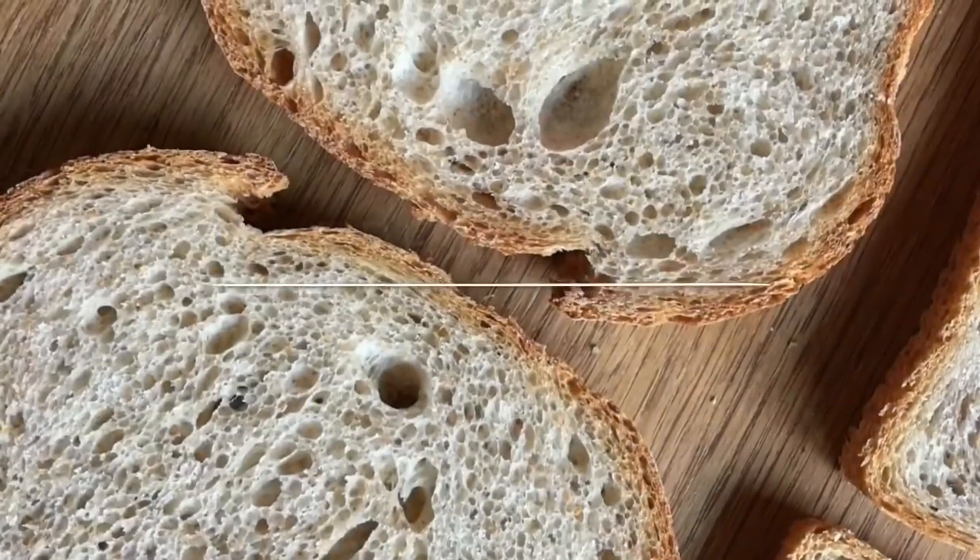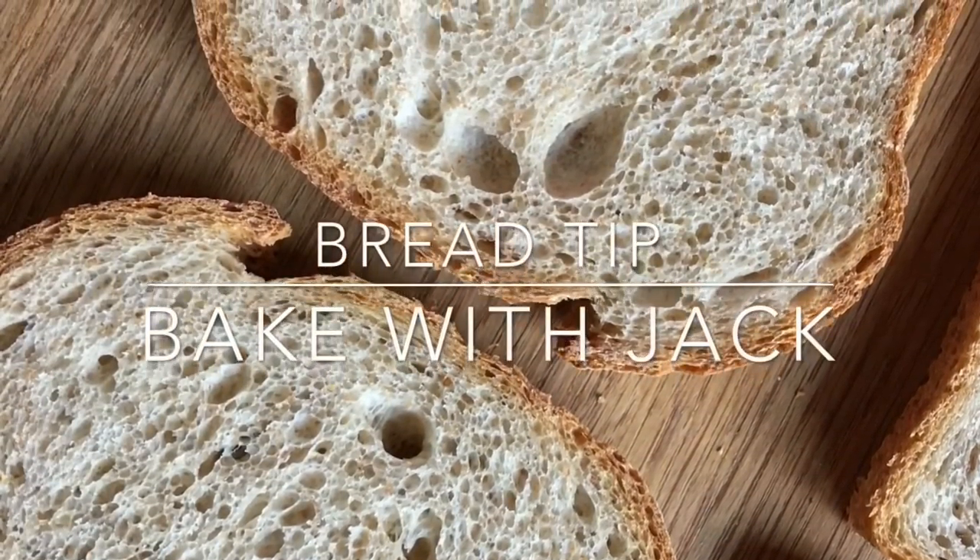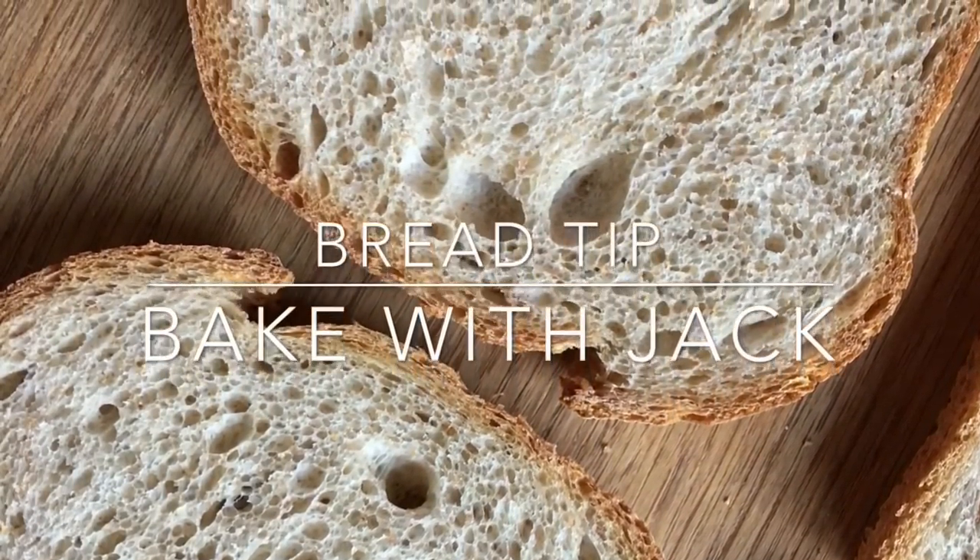Hey home bakers, it's Jack here at bakewithjack.co.uk bringing you your weekly bread making tip every single Thursday. Hello, welcome back to the Bake With Jack YouTube channel where I share a little bit of my bread making expertise every single Thursday.